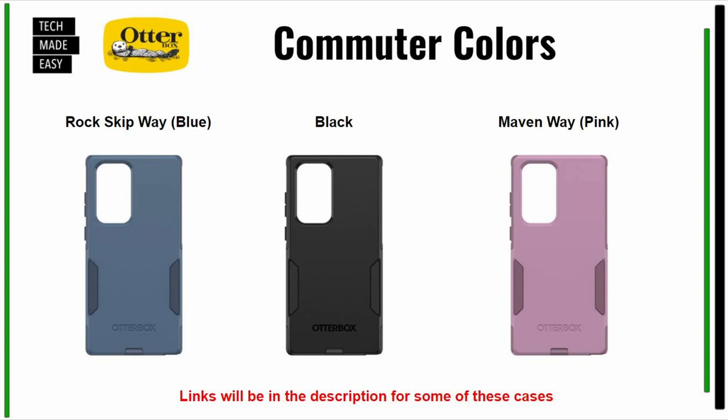Here are the colors available for the Commuter: you saw the Black in the middle; on the left is Rock Skip Way, which is blue; and on the right is Maven Way, which is pink. We'll put links in the description if we have access.